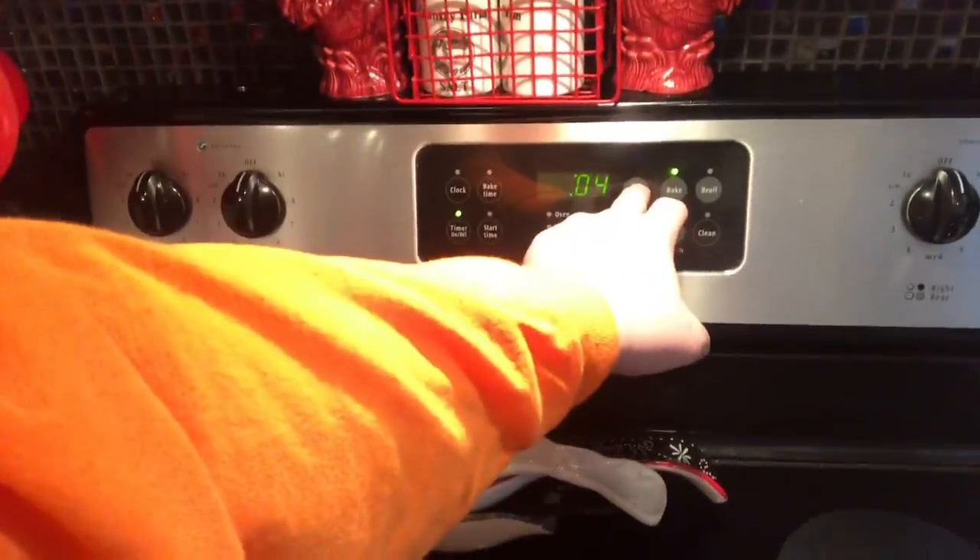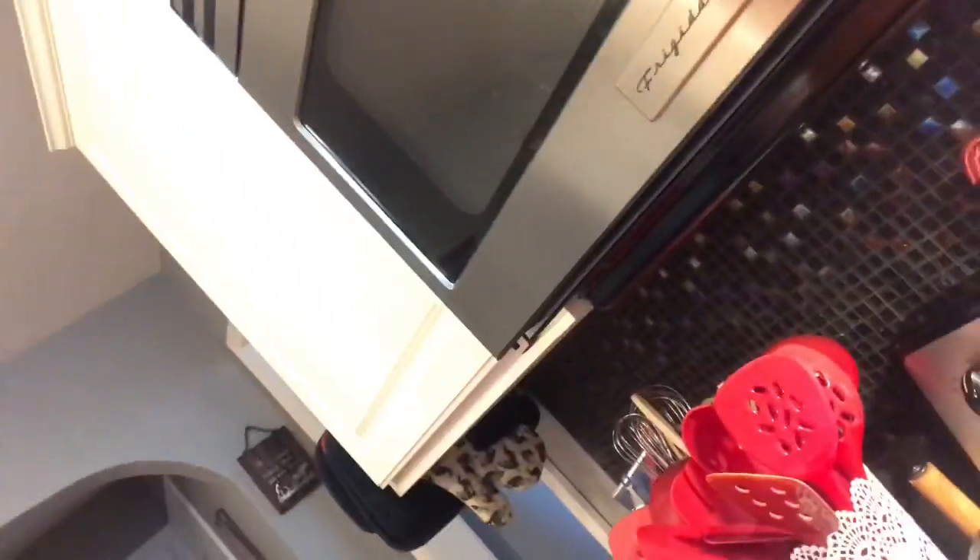Check them at the 10-minute mark. You want to bake them until the edges are set, but the cookies will still be soft.